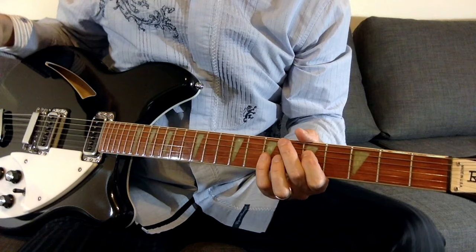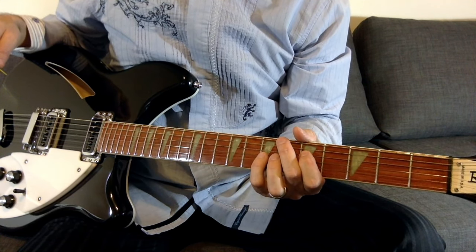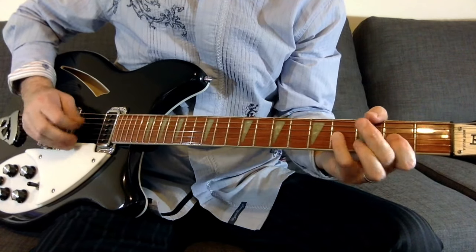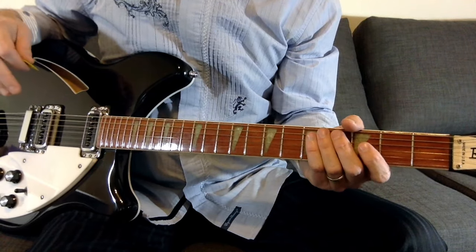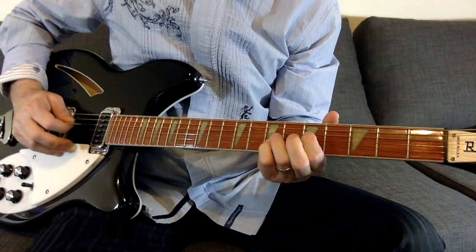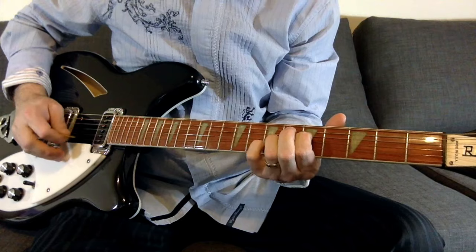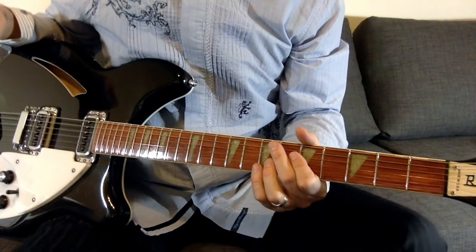So obviously we know the song starts with the bass and the drums. Then depending if you're watching it live or listening off the Murmur album, Peter Buck is doing something different — it's kind of doing the same thing, it just depends when he's doing it. If you listen to the record he starts off by picking that. If you listen to him live, especially before they recorded the album, he's doing something different. We'll just go off the album version to make it easier for everybody.